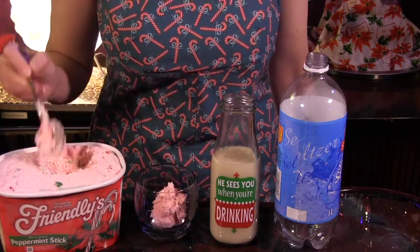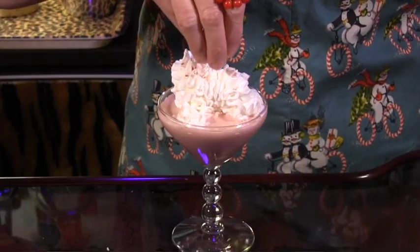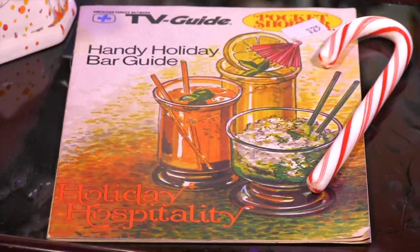I hope you have some peppermint stick ice cream left after last week's libation, because we need it again for today's Christmas treat, the Candy Cane Shake, which comes to us from 1979's Handy Holiday Bar Guide, brought to us by the good folks at the American Forces Network.